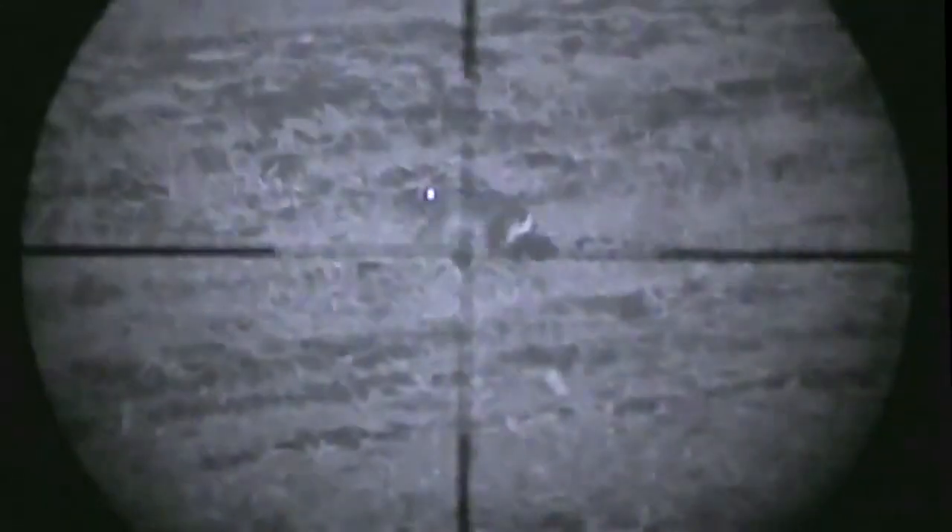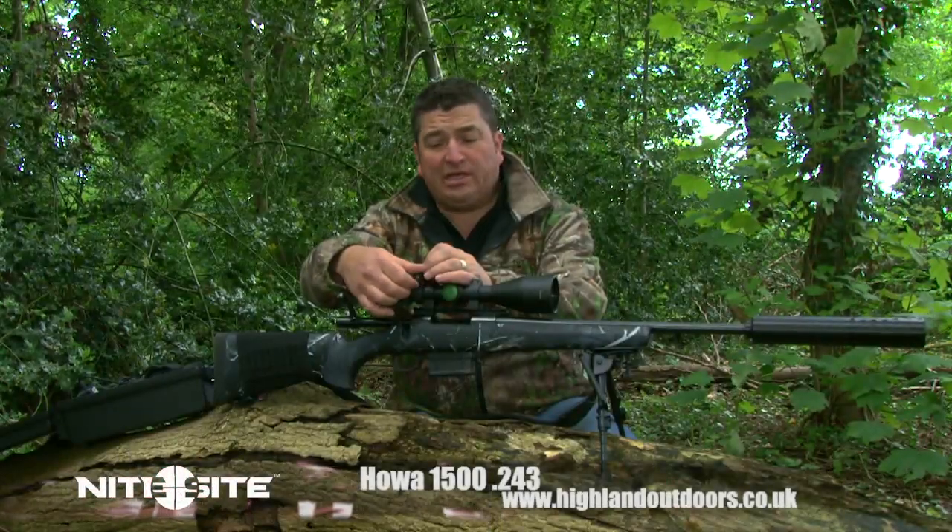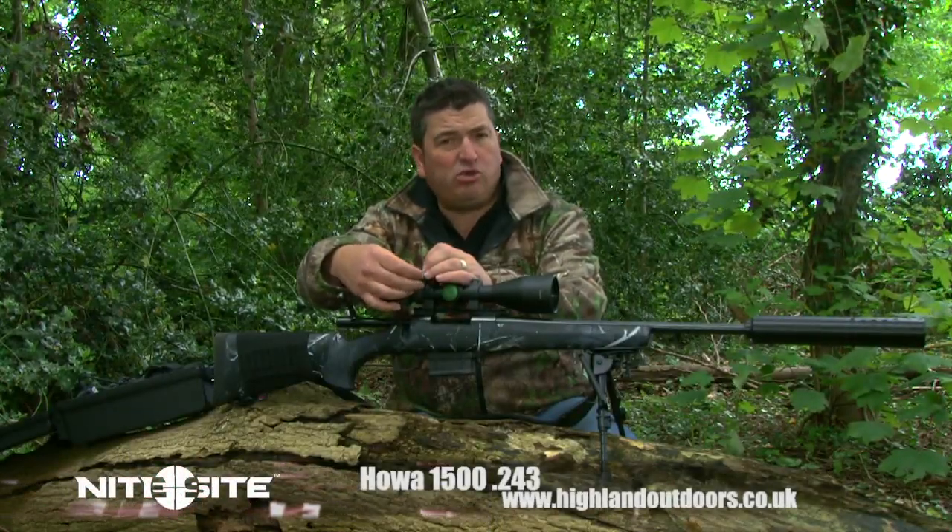It will also pick up those close and personal critters with ease, but offers you the added distance for taking on a slightly tougher challenge. Offering maximum versatility provides a huge advantage to the hunter.